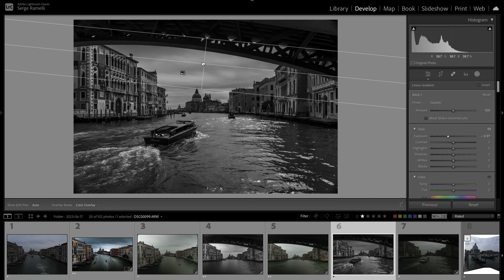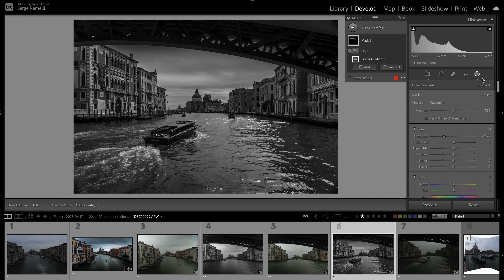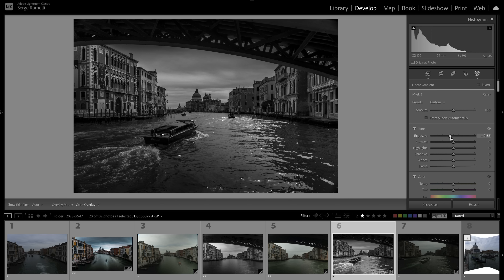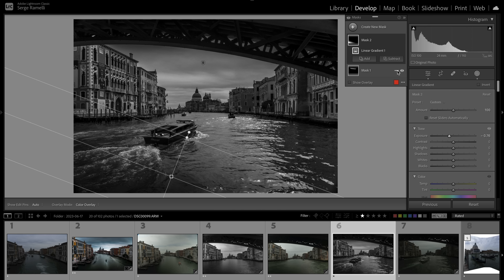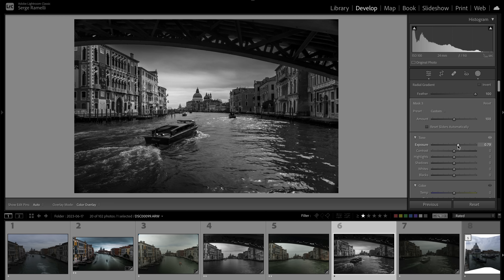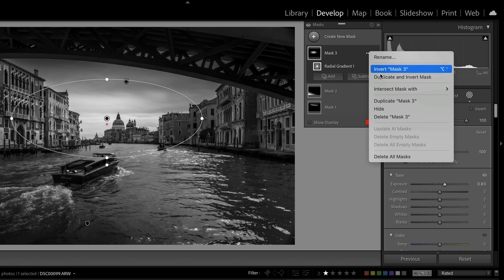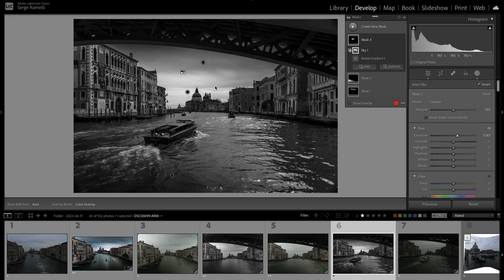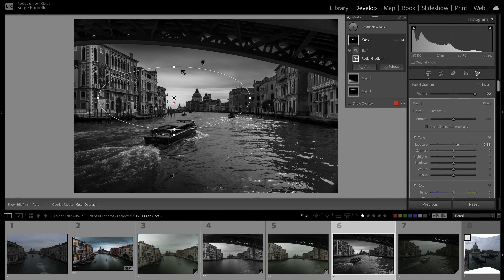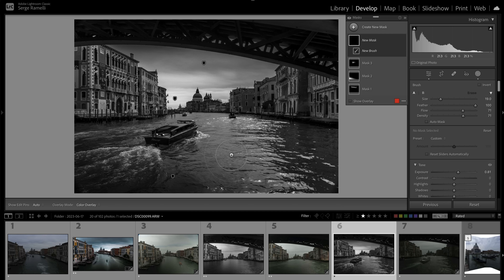I only want this gradient to affect the very top of the sky. Now let's add another gradient for the bottom to focus the eyes inside the photo. Same idea — let's lower this. I want the gradient only on the sky: intersect mask with sky — now my gradient is only affecting the sky. This is something we couldn't do before without a lot of manual masking; now it's all automatic.